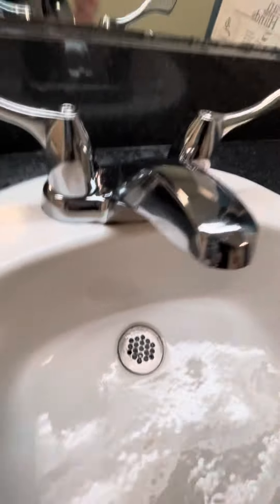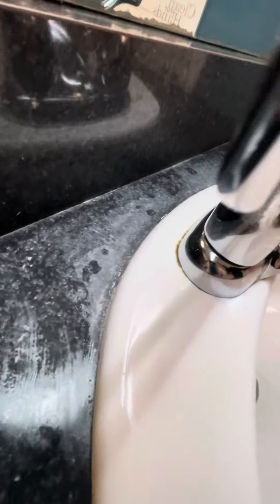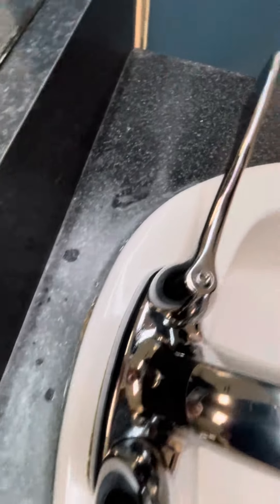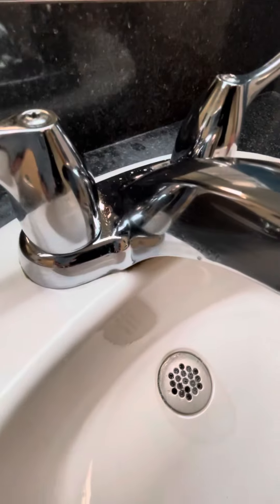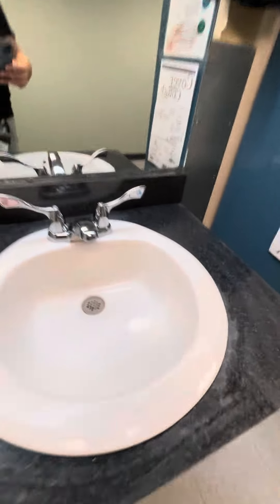Hey everybody, I've been getting some complaints about around faucets. As you can see, there's a little bit of gunk buildup on these. Just want to show you a quick trick to get rid of all that.